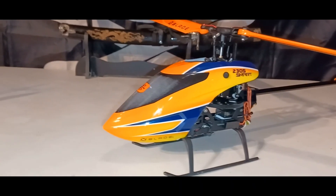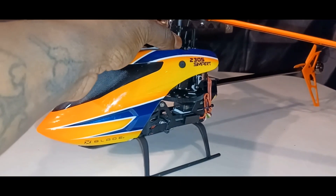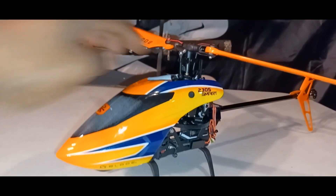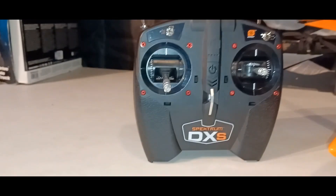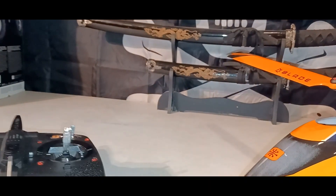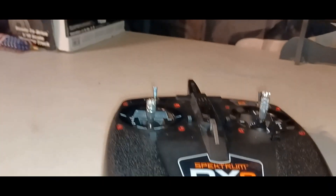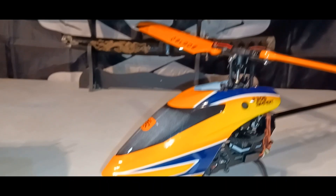You get some extra tools, and you get an extra plastic piece — it holds the rudder up to the mount right there. You also get the Spektrum DXS transmitter. It comes with stability mode, intermediate mode, and agility mode — three different modes.